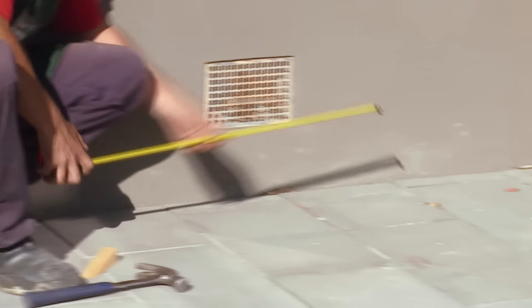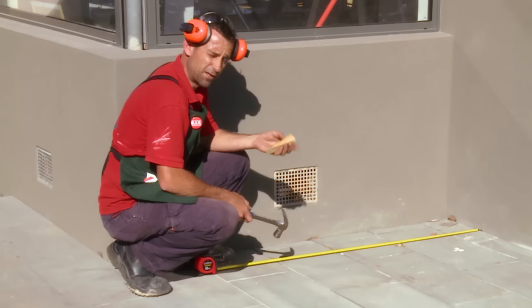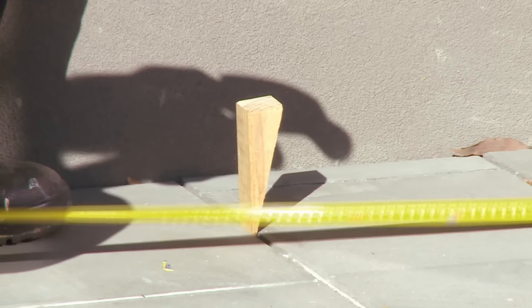Next thing we need to do is set up our string lines. To do that, I'm going to take two measurements off my wall to make sure that the string line is running parallel to my house. Next I need to drive this soft cut piece of timber here. As I don't want to damage my pavers, I'm just going to tap it in between the join. That's where I'll be starting my string line.